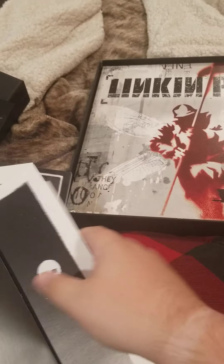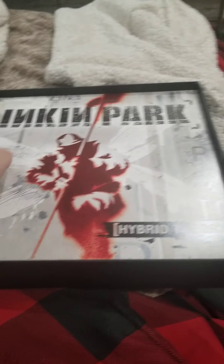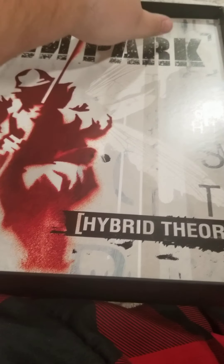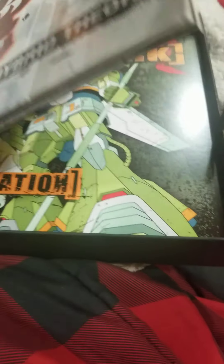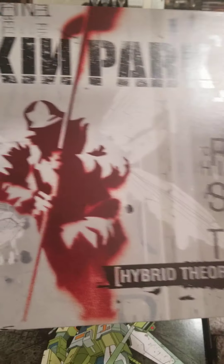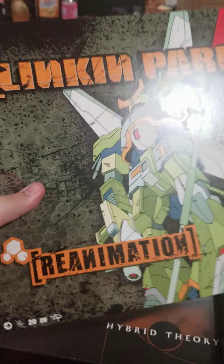Then we come to the vinyl. I already got Hybrid Theory on vinyl, because I'm a massive Linkin Park fan and I've been collecting vinyl for like four years, so Hybrid Theory is already in my collection. But it came with the box set, so now I got two copies. Same with Reanimation — I already have that on vinyl, but now I got two.